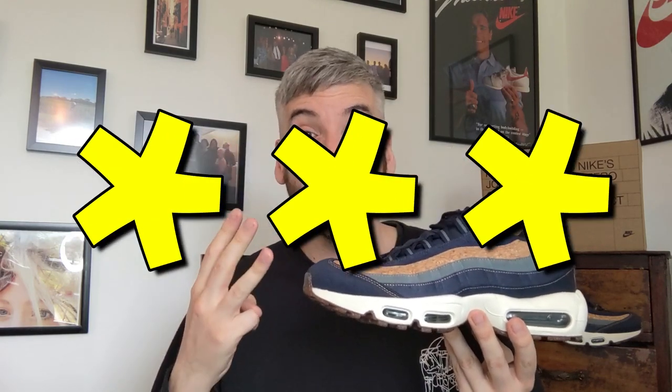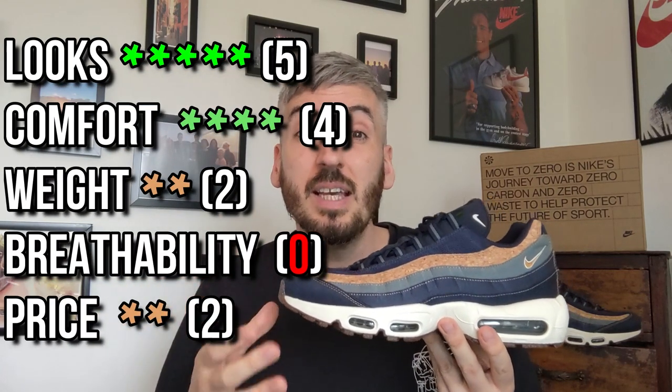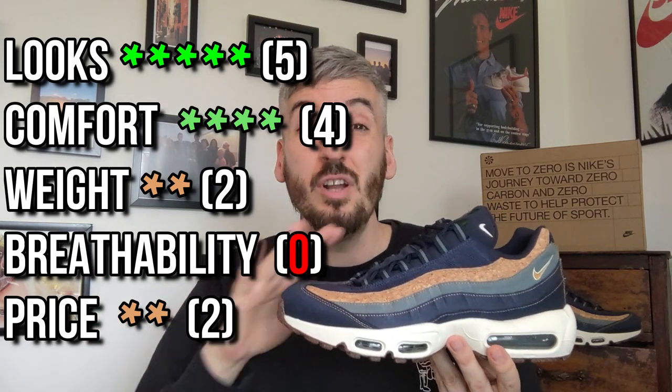I really struggle to rate these because I love the way they look so much, but I can't give these any more than three stars — and that's purely because I think they're overpriced, they are on the heavy side, and they also offer no breathability for your feet at all. So three stars is the best I can do, unfortunately, for a shoe that I absolutely love the way it looks.